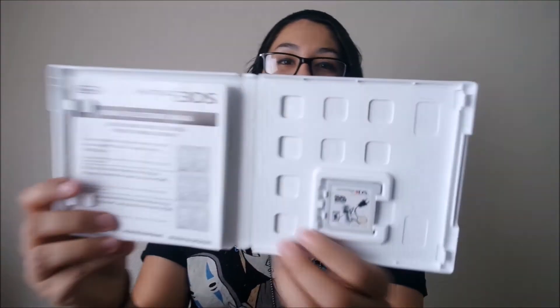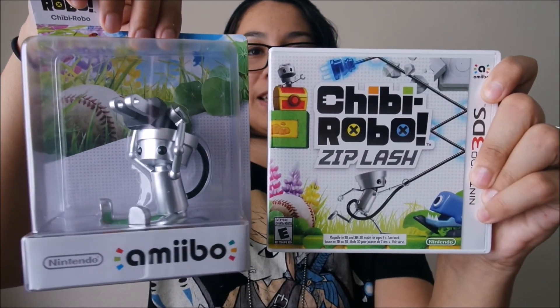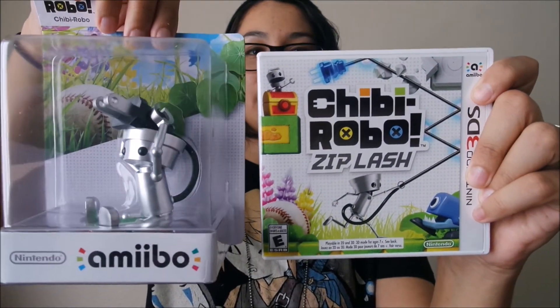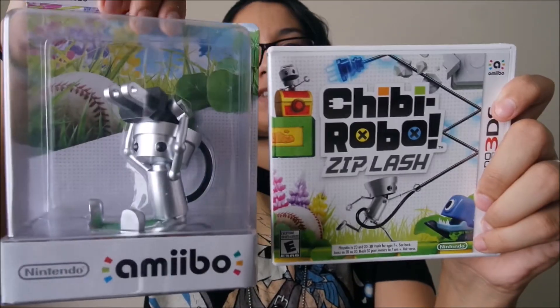You're welcome, Hyrule. And it's just the manual and the little game — cute, cute. That's all it is. It's adorable. If you're collecting amiibos, I say go for it, it's really worth it just for this, it's freaking cute.